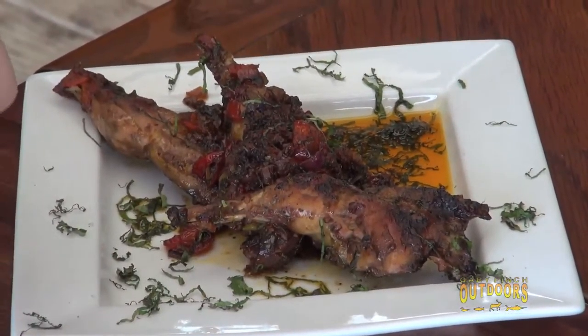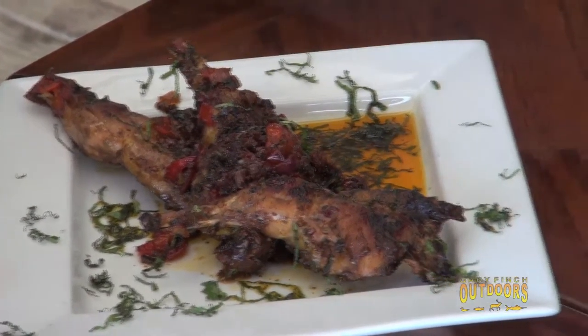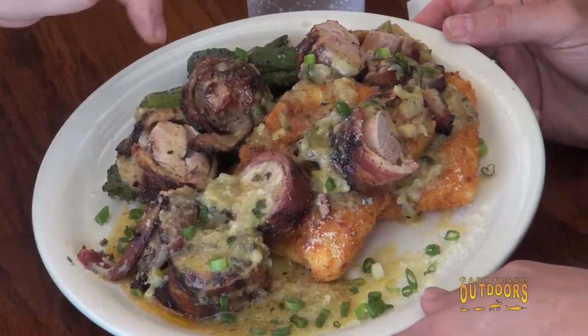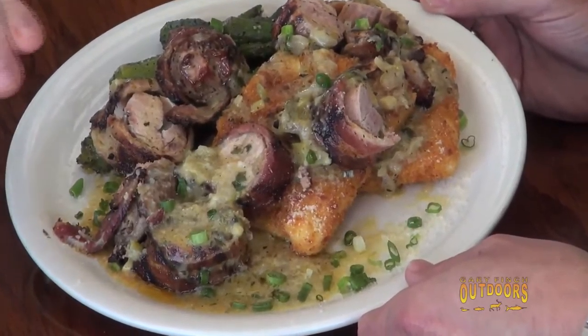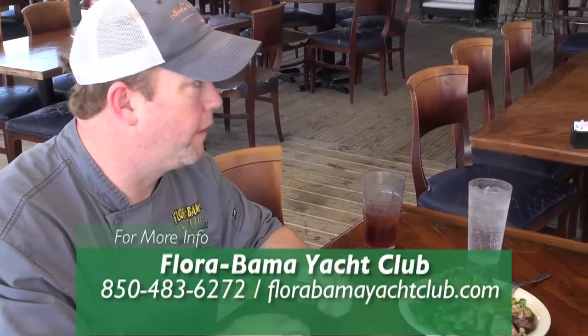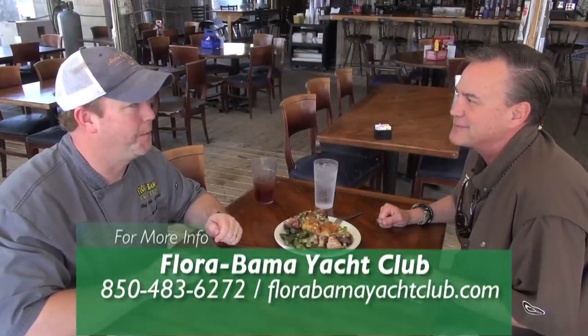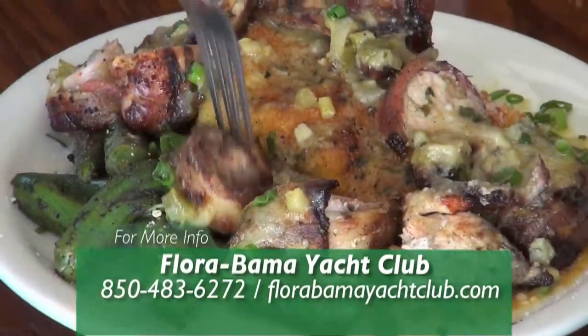Chef Chris, you never cease to amaze us. It's sort of a passion of yours, isn't it? It is — I actually went to culinary school on a wild game scholarship. I couldn't afford the tuition and entered a recipe contest with quail, and that's what got me here today and started a career with wild game. I grew up in Alabama hunting and fishing, very adventurous as a young person, and it grew into a passion. Let's start eating a little bit more of this!